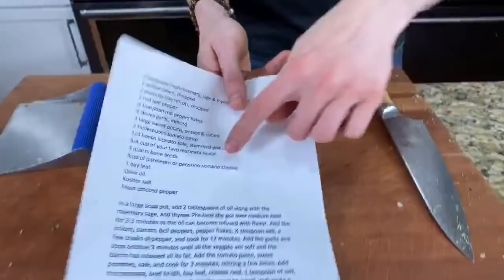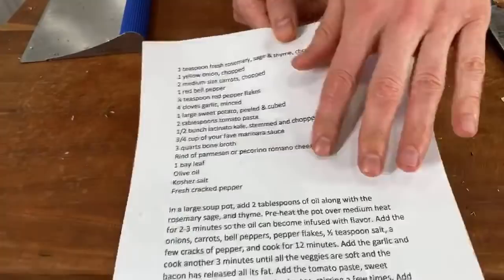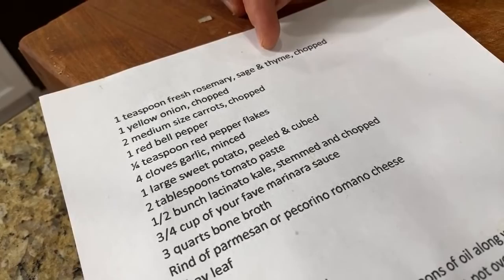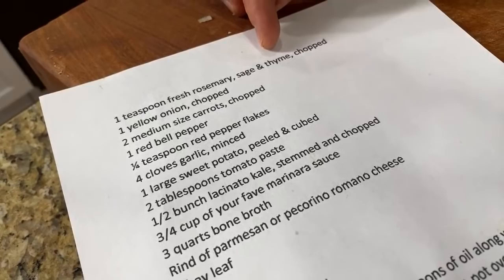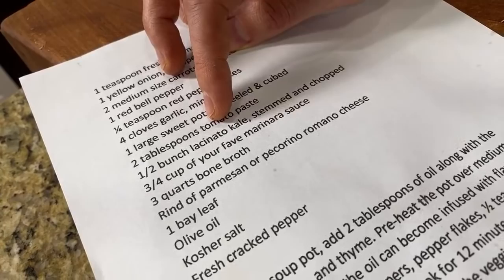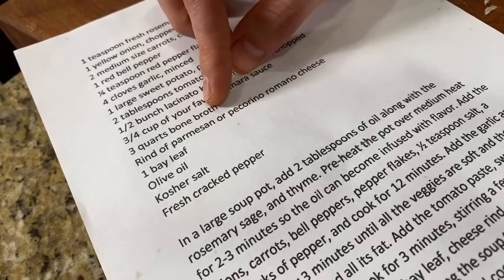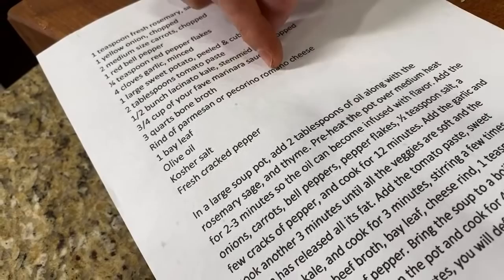This recipe is in the description box — just expand it. We already have rosemary and sage in the pot. I also have in the recipe: onion, carrots, bell pepper, pepper flakes, garlic, sweet potato, tomato paste, a little bit of kale, marinara sauce — I used marinara sauce last time instead of crushed tomato and it worked great — and three quarts of bone broth. The other kicker is a rind of Parmesan or Pecorino Romano cheese, which gives a salty nutty flavor boost. And one bay leaf.